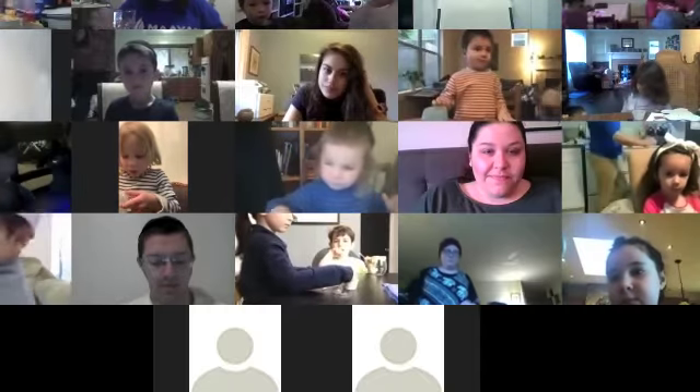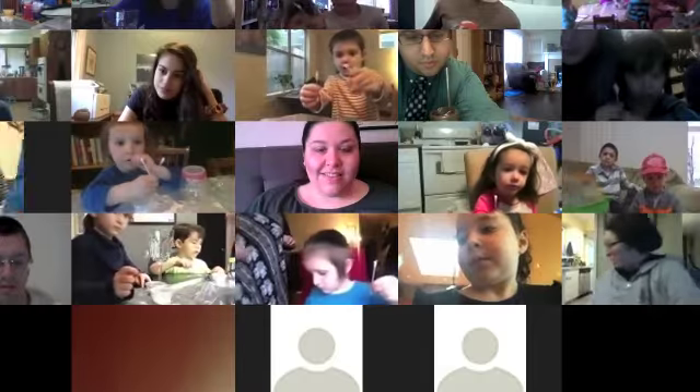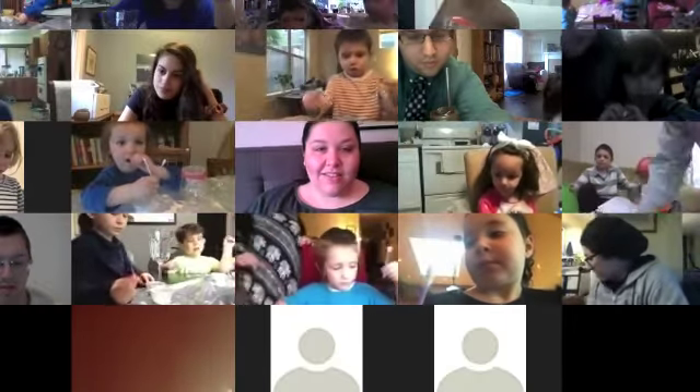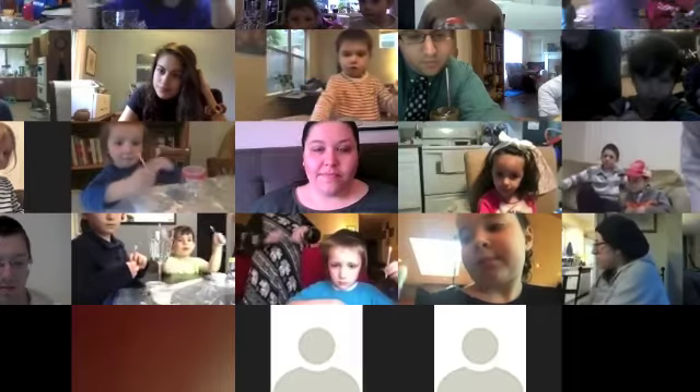Good morning! We're going to decorate some cups for the Seder — so excited! You should have some glue, and hopefully some q-tips. If you don't have a q-tip for whatever reason, you can use your finger — it's gonna get a little messy but that's okay. You should also have little containers with beautiful gems, and this is the fun part!